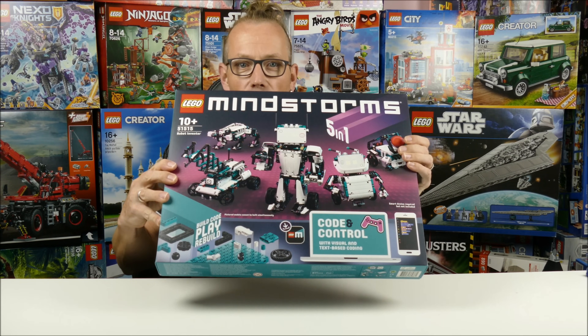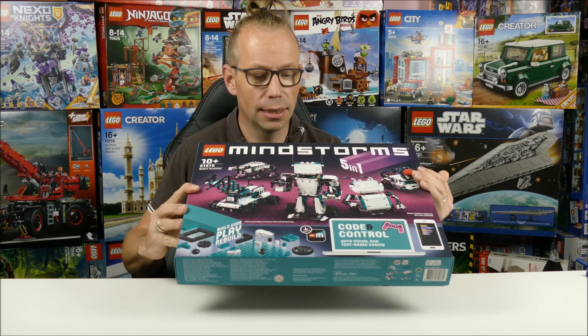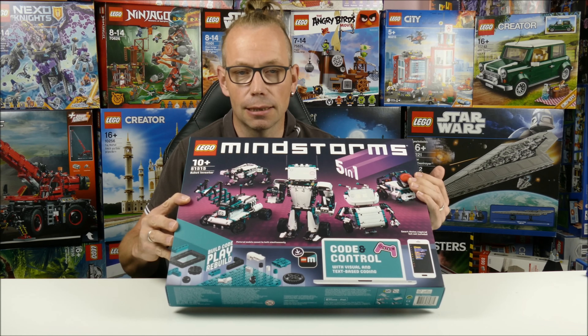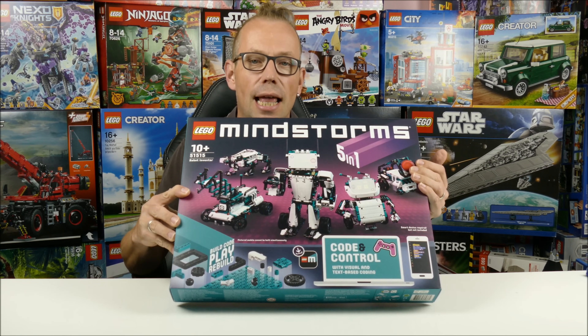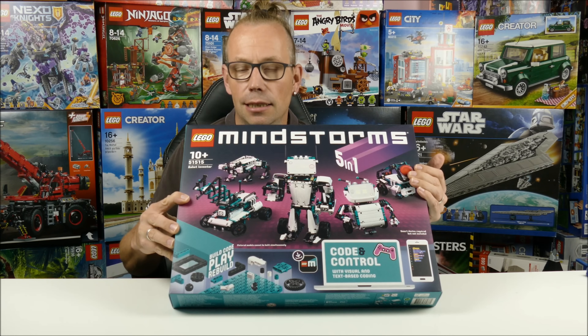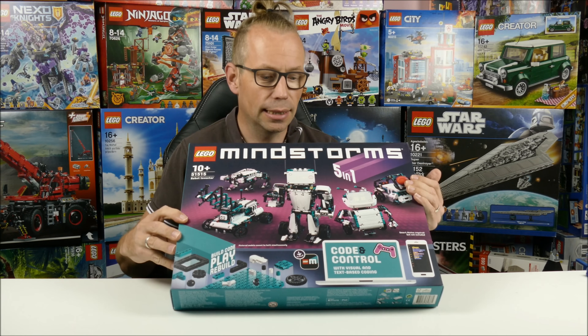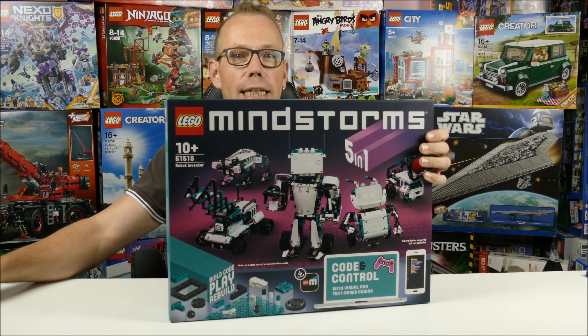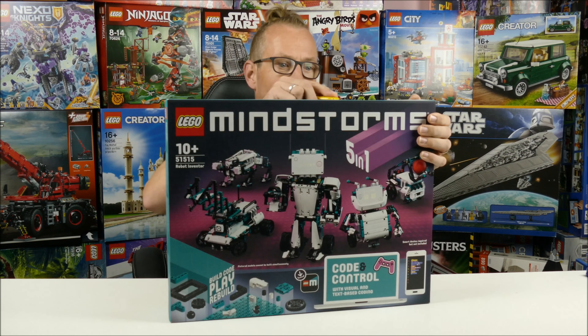Variation 3 ran from 2013 up to a couple of weeks ago in 2020. And this is the fourth edition of the Mindstorms — it contains 949 pieces and the retail price is 360 dollars or euros. That's a price tag in the same range as the older ones. Let's take a look in the box.